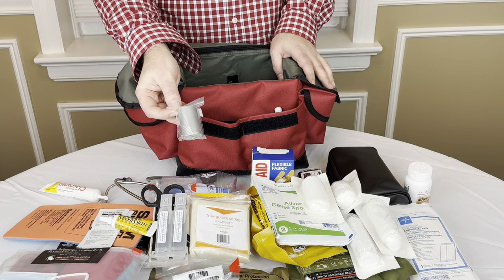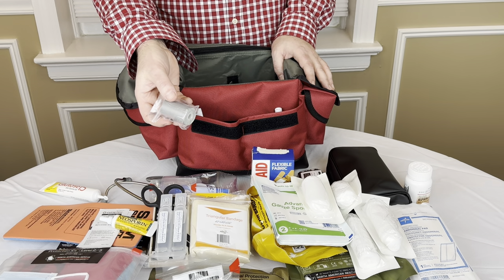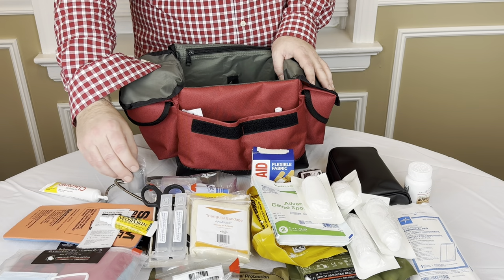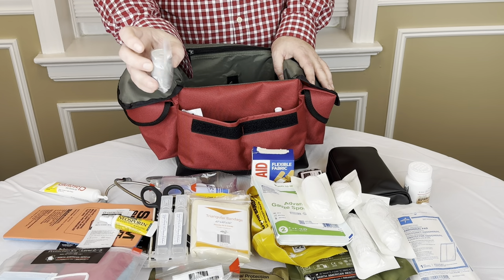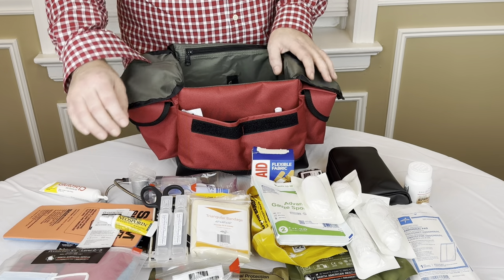A tiny little roll of duct tape. Maybe you're traveling on vacation and your car radiator hose is leaking — take the duct tape from the first aid kit and just patch it up. Duct tape has a million uses. This is really small — I think I bought it on Amazon or North American Rescue. Really tiny, really good to have.